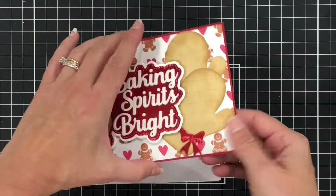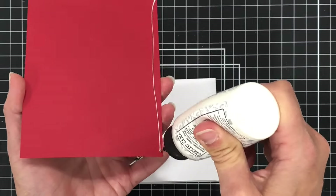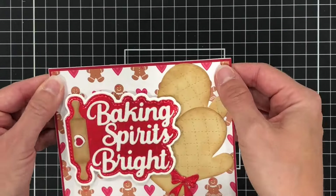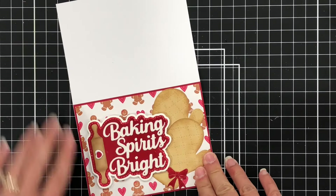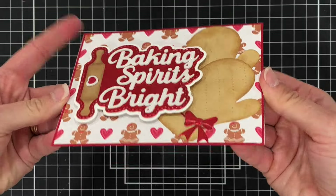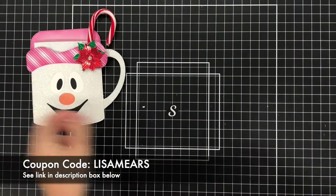I think this turned out super cute and I really love all of these new items in the Scrap Diva Designs store. If you want to check out more, please use the link down in the description box below and the coupon code LISAMEARS to save 10% off of your order.